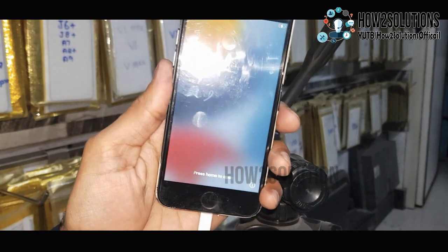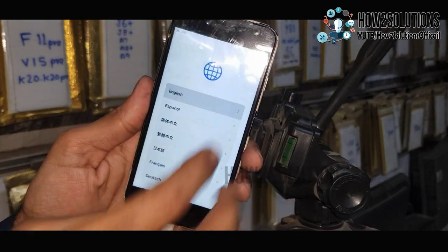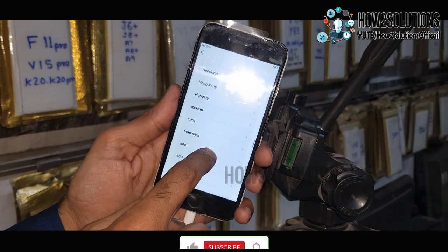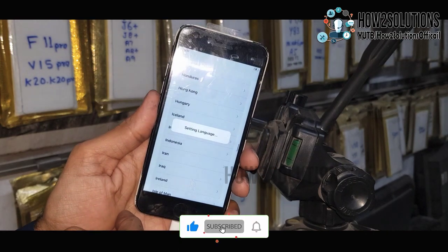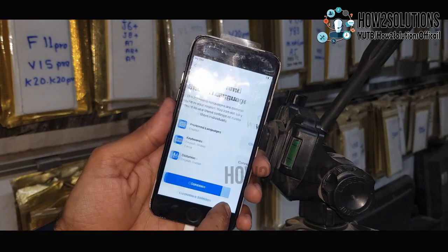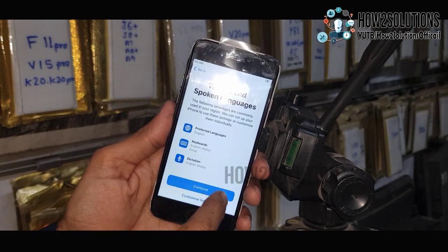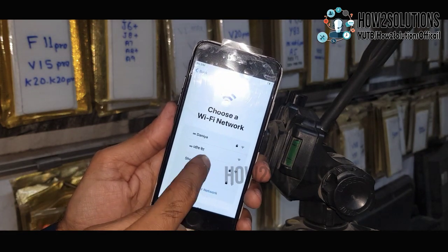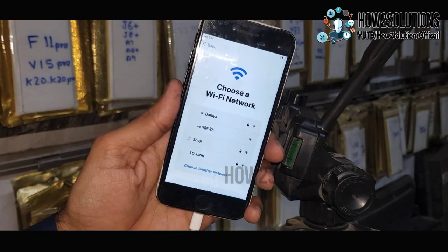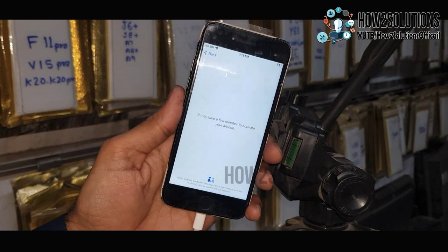You have to complete the initial setup. Just press the home key and select your region. Now you also require a Wi-Fi connection. Turn on your Wi-Fi, select your Wi-Fi connection, and enter the password.